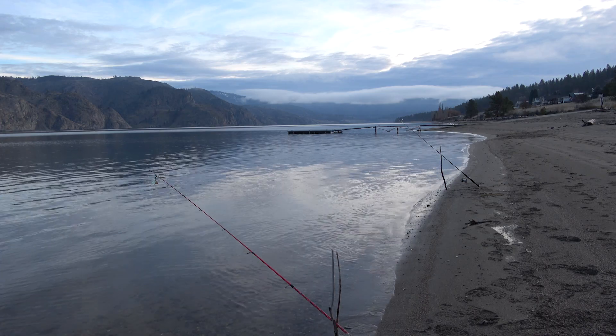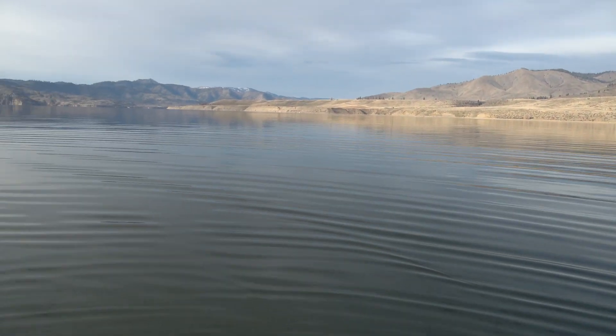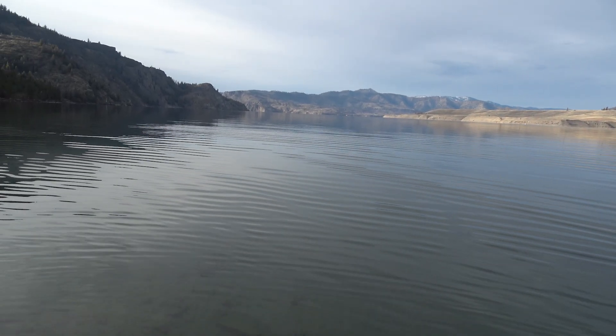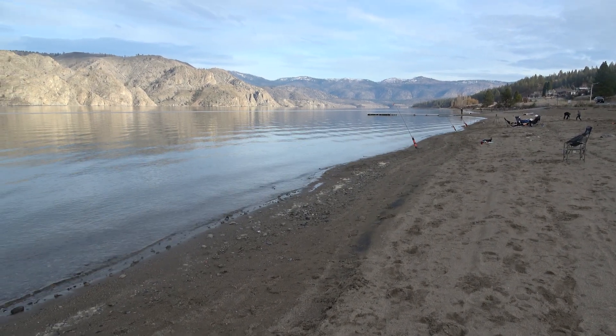Hey guys, I'm going to share with you a recent trip I did to the shores of Lake Roosevelt for some winter trout fishing. Lake Roosevelt is a massive reservoir of the Columbia River formed by Grand Coulee Dam. All along the length of the reservoir are beaches perfect for winter trout fishing, due to the rainbow trout's tendency to cruise near the shore in cold water.